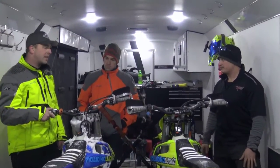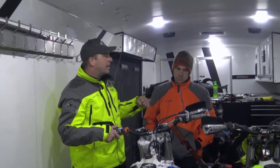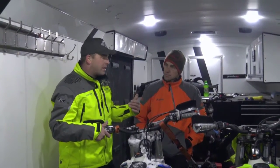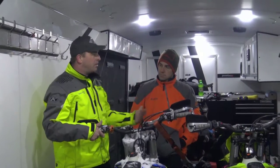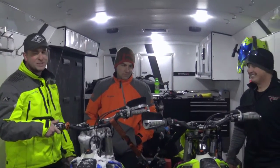Did you ever feel any stumbles, pops, or stutters? Smooth all day. It's like an electric motor — there's just power on demand whenever you want it. I was running the thing at mid and full throttle all day, just thinking 'when is this motor gonna melt?' It just ran so well.